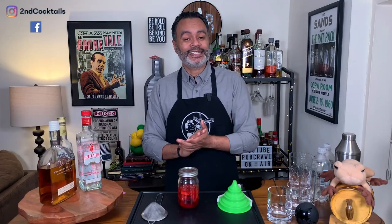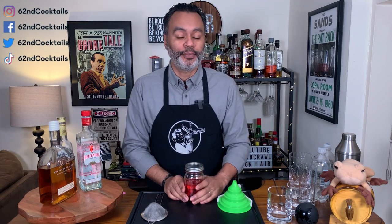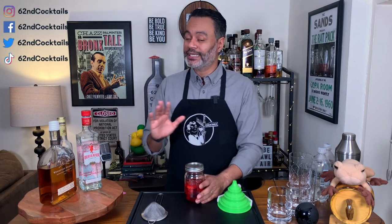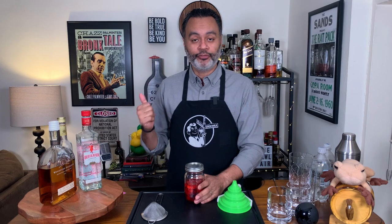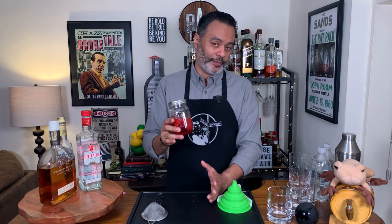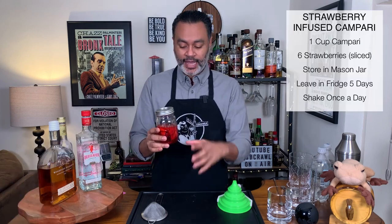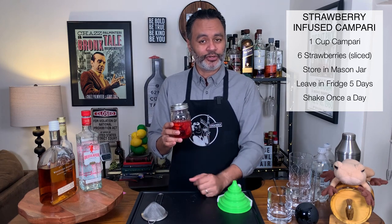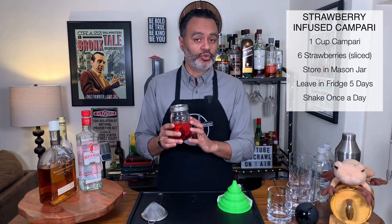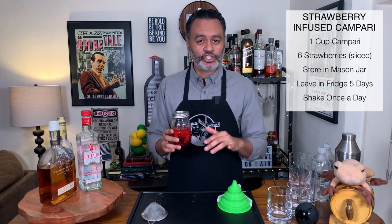Today I'm going to be making three different cocktails using this strawberry infused Campari — three classic Campari cocktails: the Bavardier, the Negroni, and the Americano. The first thing I want to do is let you know basically how I made this. I took a cup of Campari, about six strawberries, cut them up real nice, and let it infuse in a mason jar for about five to six days, giving it a little shake once a day.